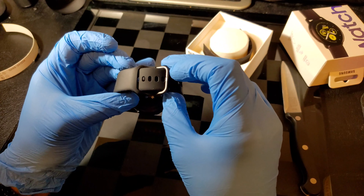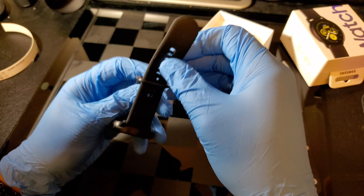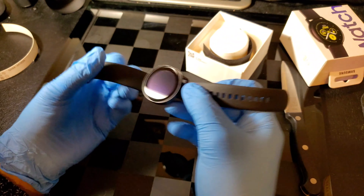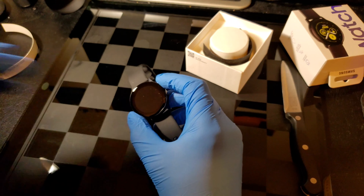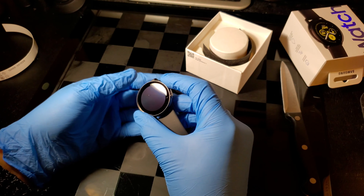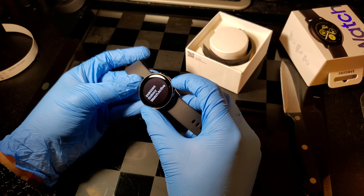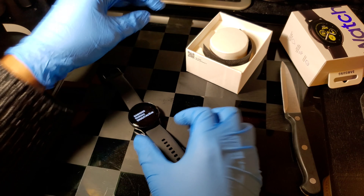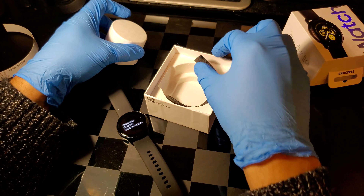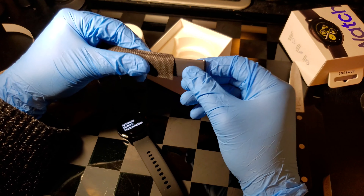So this watch goes in like this — it goes in under like that. That's a unique way of strapping it on. Let's take this back out and see if there's any juice on this. It looks like we do have some juice, so while that turns on I'm going to go ahead and see what else we have in the box.